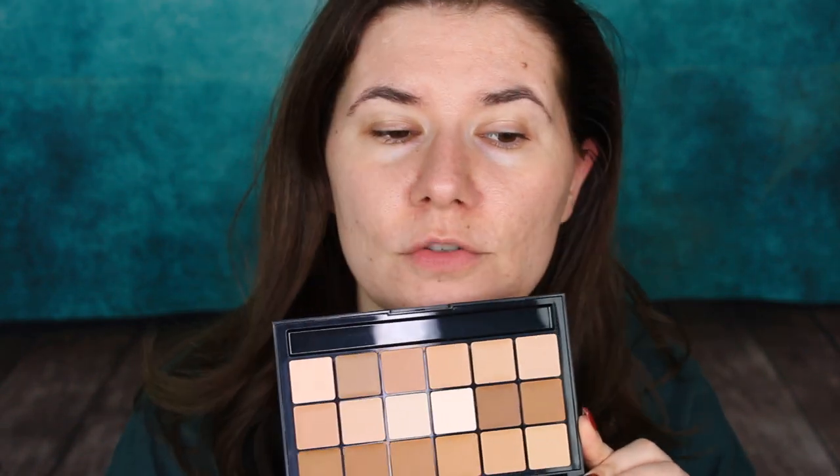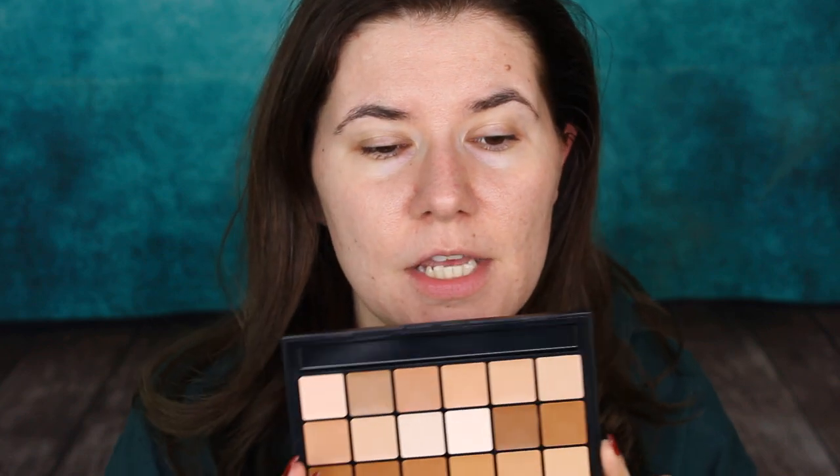It's a small palette but it looks very nice and the shades look like they are going to match me. I'm going to try this to use as my foundation, as my concealer, and as my contour bronzing product. If you want to see how I use it and how it works for me, please keep on watching.